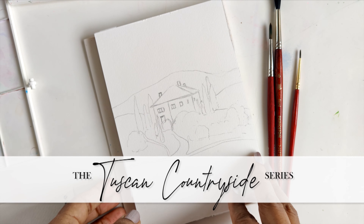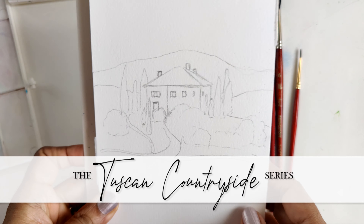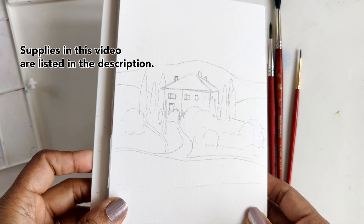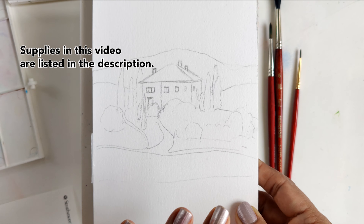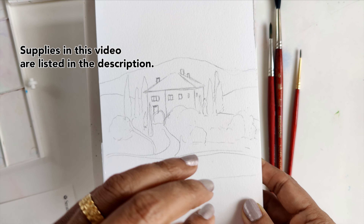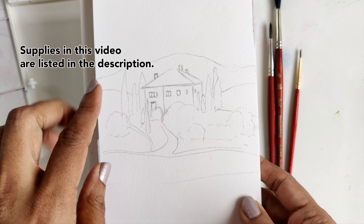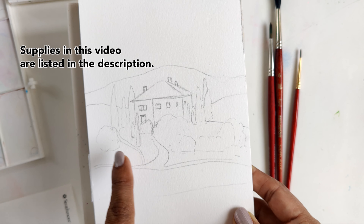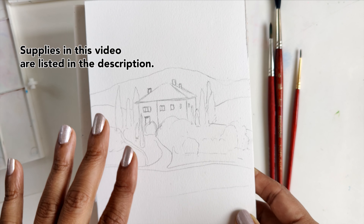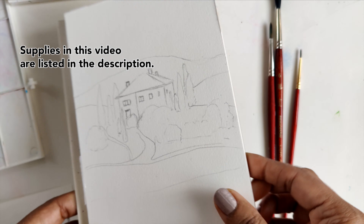Hi guys, welcome to the fourth installment of my Tuscan Countryside series, in anticipation of my Tuscany Watercolor Retreat coming up in May. We are on April and this is what we are going to be painting — this beautiful little Tuscan house surrounded by cypress trees and some greenery around it. We're going to keep this very basic.